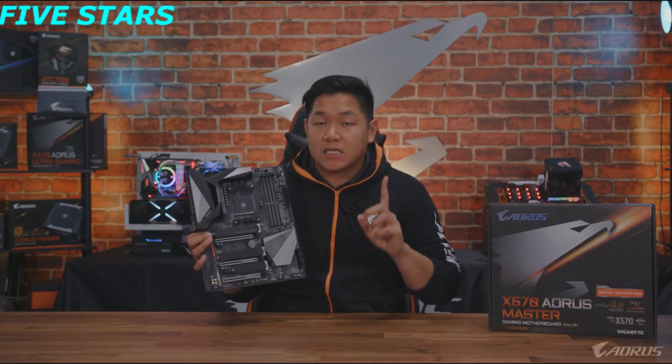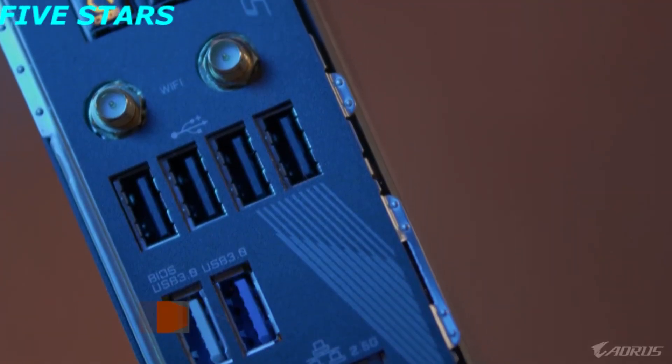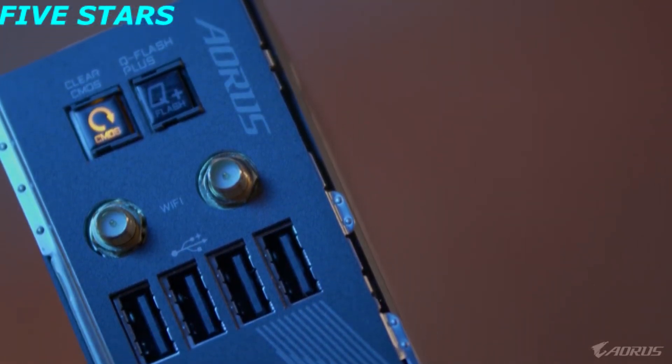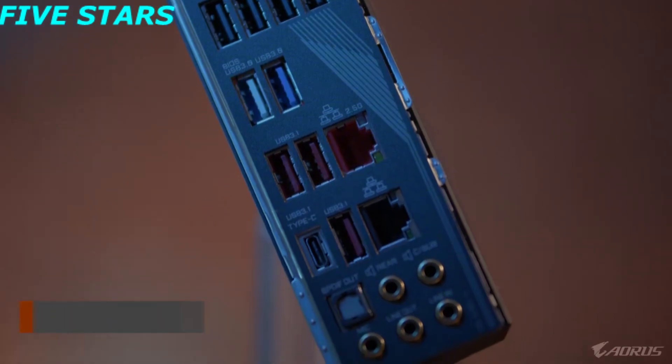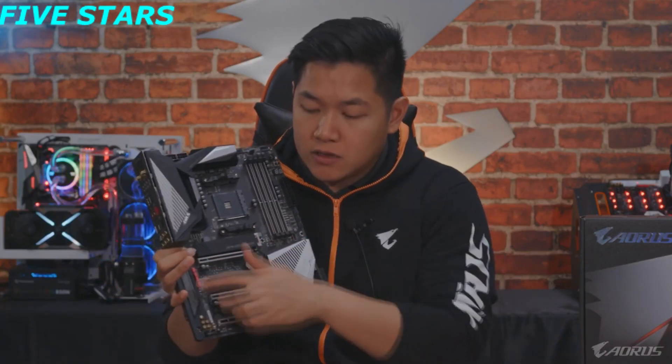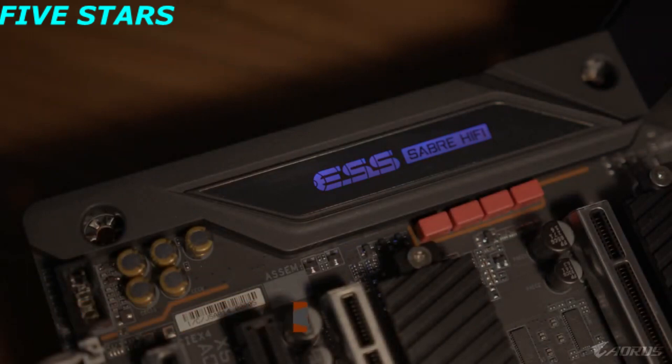The next big leap in features is the inclusion of Wi-Fi 6. The X570 Aorus Master adopts the new 802.11ax standard. If you pair this motherboard with an AX-compatible router you'll get much faster transfer speeds. Also related to connectivity, you're gonna see dual LAN — your standard gigabit Ethernet plus Realtek 2.5 gigabit Ethernet. And there's also an upgraded ESS Saber 9118 DAC, so you're gonna get an overall better sound experience for music, movies, or gaming.